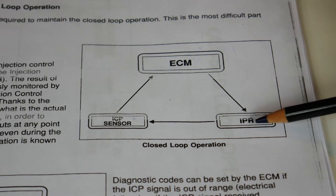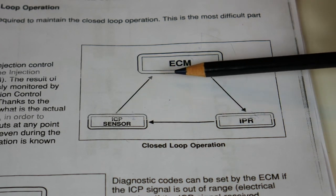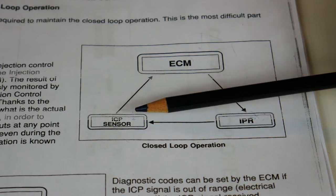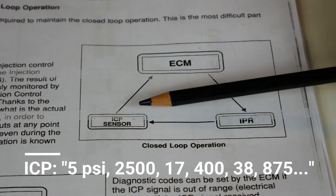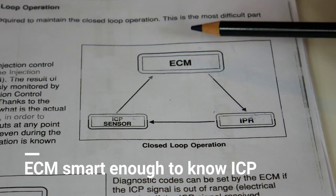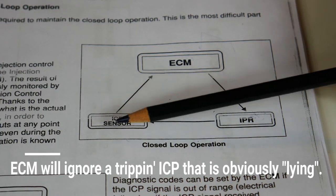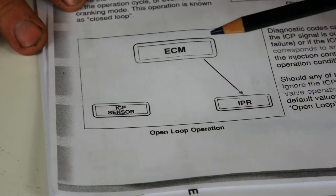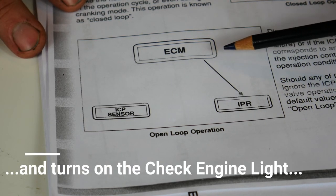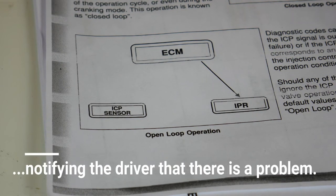That's also why you need high-quality oil in your Power Stroke — sludge can cause problems with the IPR. Now, what happens if the ICP feeds bogus information to the ECM? If the sensor goes bad and starts reporting erratic readings like 800, 2500, 715 — bouncing up and down — the ECM is smart enough to recognize the ICP sensor has gone crazy. It disregards the sensor and makes its best guess based on throttle position sensor, engine coolant temperature sensor, load sensor, and other inputs.